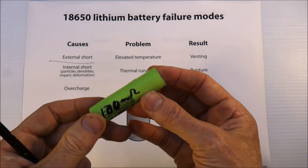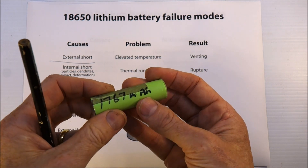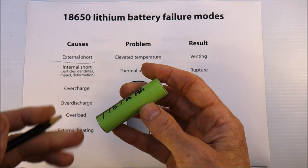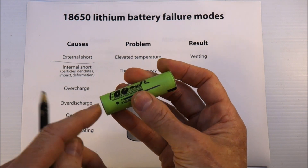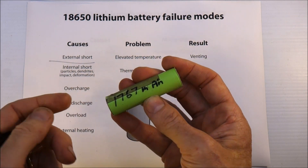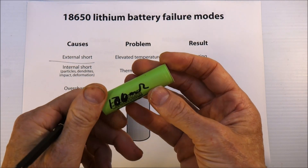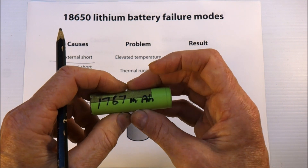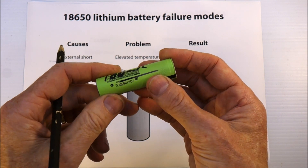The other main problem is impact and deformation. If you dent the cell, if you crush it, if you cut through it with a hacksaw — anything like that — you can short out the external casing, which is negative, all the way to the internal electrolyte, and then you've got a really good short circuit. So if you see any cell that has any kind of crush, dent, or scratch, it's better not to use it.